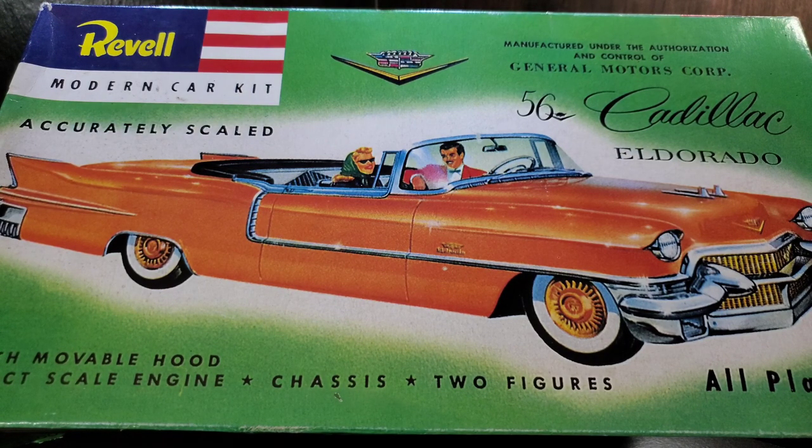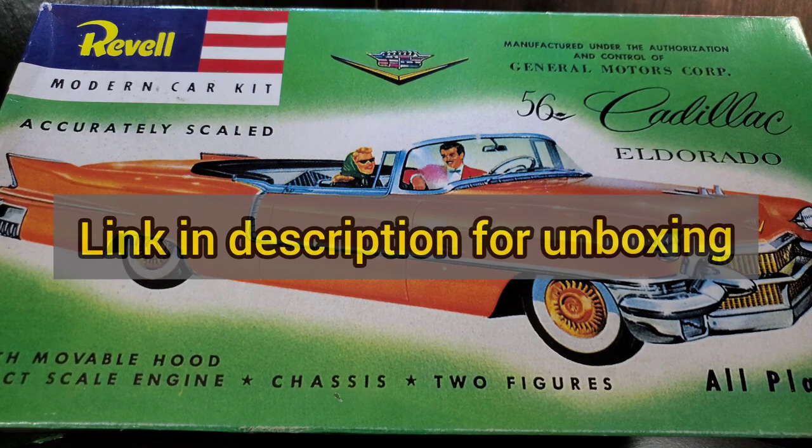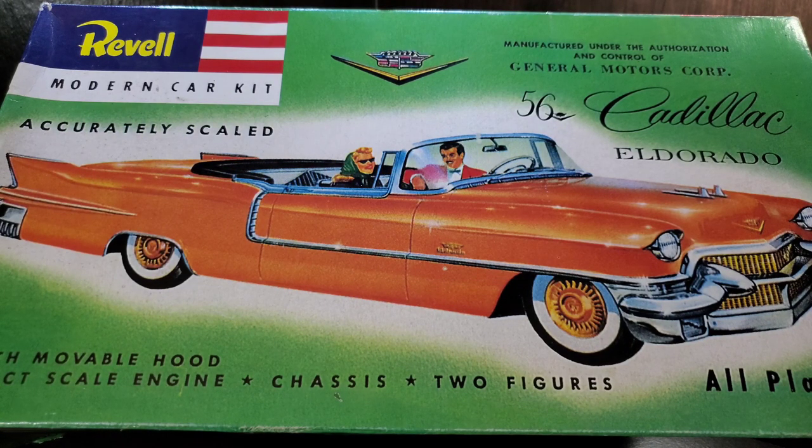This build kind of got me out of the norm of 1/24th and 1/25th scale kits, which I normally wouldn't venture outside of, but I wanted to support these guys in their group build. The kit of choice was the Revell 1956 Cadillac Eldorado. Originally tooled in 1955, it comes from a very old school way of molding kits in multi-piece bodies — seven or eight different body parts — but it turns into a really nice, pretty detailed kit for what it is.